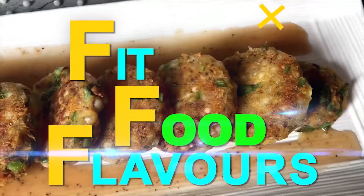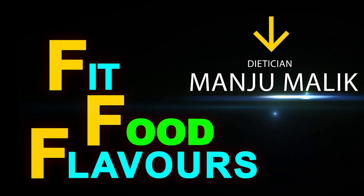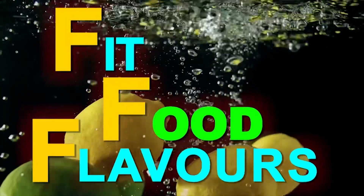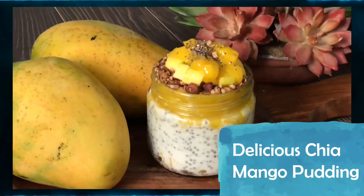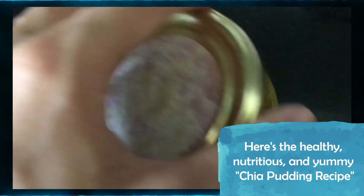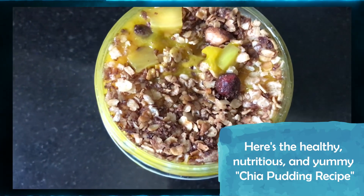Hello everyone, you are watching Fit Food Flavors and I am dietitian Manjumali. Today we will make a very delicious recipe for Chia Mango Pudding. It is healthy, nutritious, and very yummy.